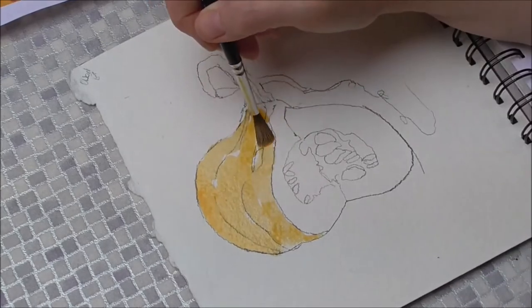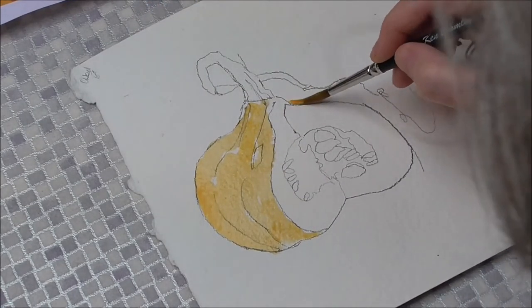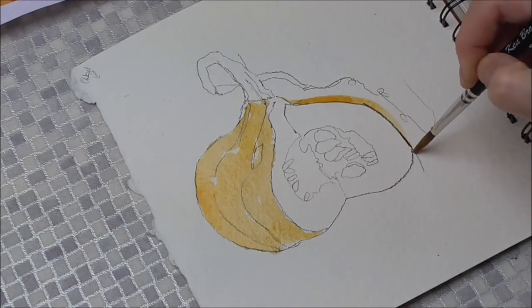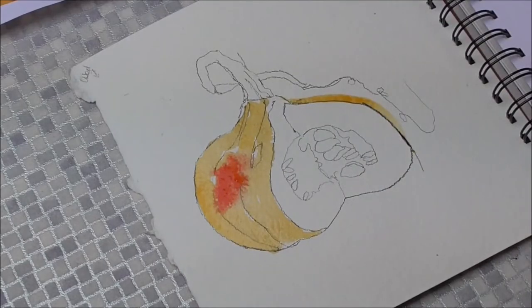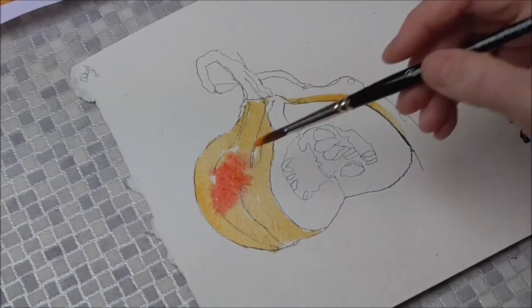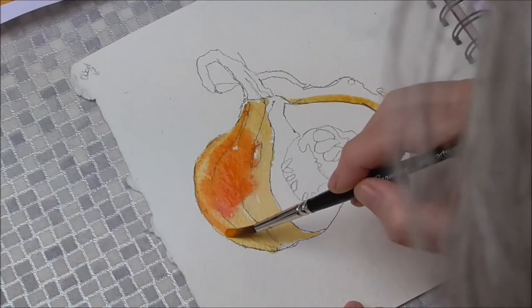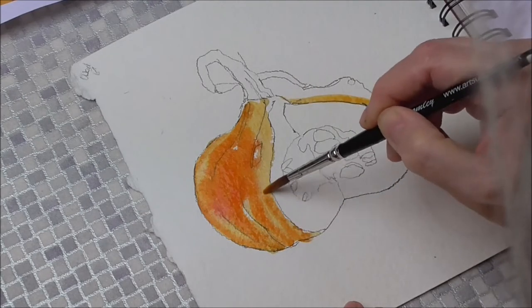This part — the rind, the skin — is darker than the flesh, so I'm putting that on now. I'll add a little bit of burnt sienna to that. No, that's gone too brown — instead I'll use some cadmium scarlet. Just add some cadmium scarlet and a bit more Windsor orange. So I'm going on top of that runny wash I just put on a second ago.